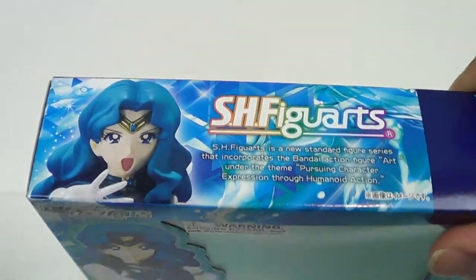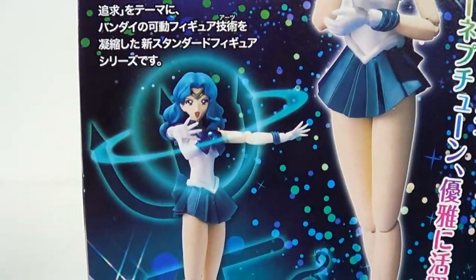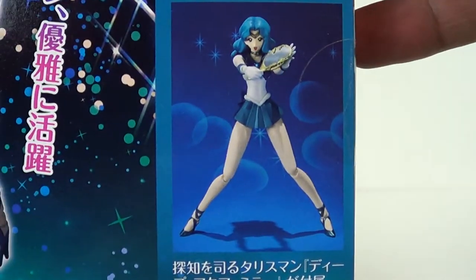Here's a look at her. Looks like she's doing Deep Submerge right there — her big attack on the back. You've got a couple of shots of her. I love the hand poses. There's Deep Submerge, and some of her heads that she comes with, and there's that attack. Pretty much well represented on the box, as they always are.